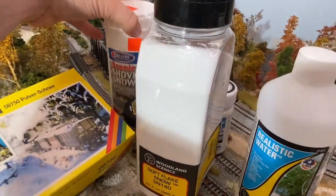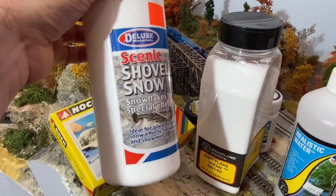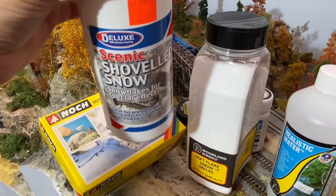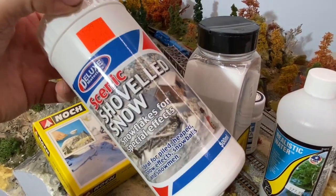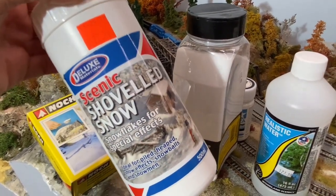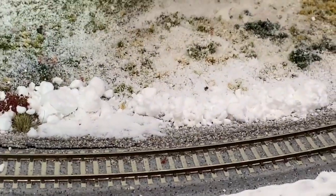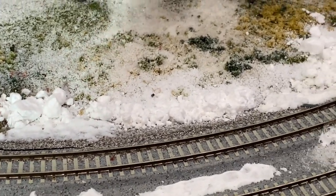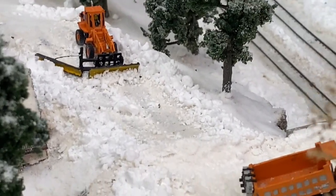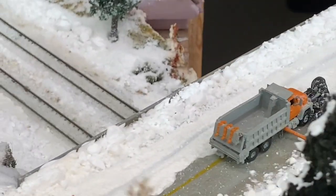Then we're jumping over to Deluxe Materials — I believe they're out of the UK — and we're using their Shoveled Snow product. I found it by accident on YouTube, and they have a whole line of snow products I'd really like to try. Right now I have the Shoveled Snow, and it looks, as promised, like shoveled snow. You can affix it to the layout just like other snow products, and up where they're plowing, it looks very convincing.